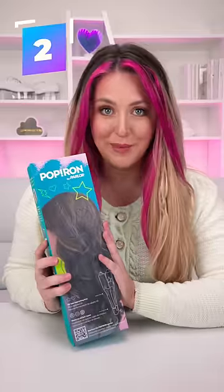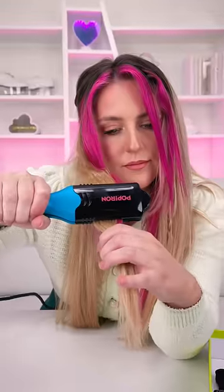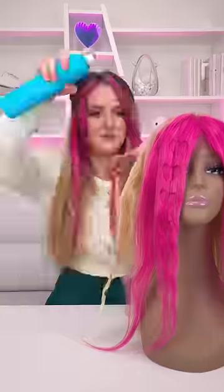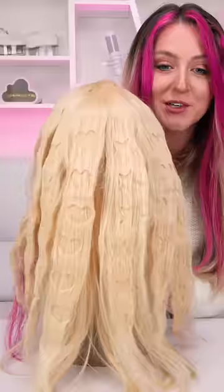Next up is the pop iron. It's basically a straightener that comes with these different shape plates — there's one, two, three. I'm excited to see what a whole head of this looks like. It kind of looks cool.